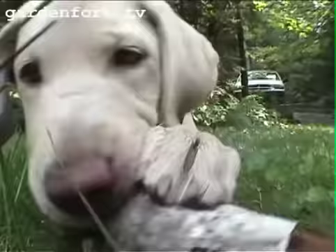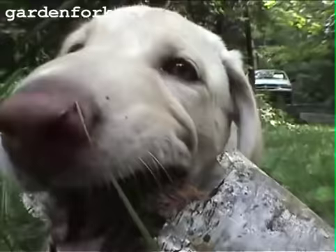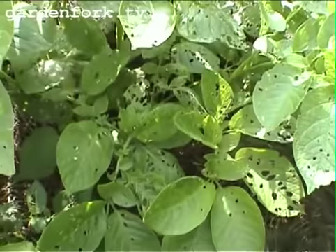There are all sorts of holes on my potato leaves and there are these little bug casings. We're going to go look at those right now. My potatoes have all these holes in them and there's this weird looking bug I saw here the other day.